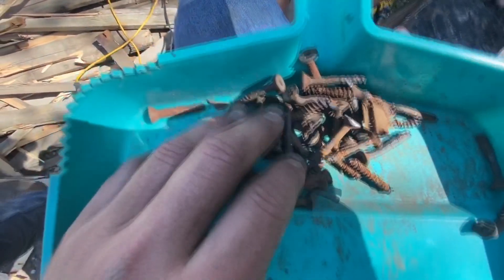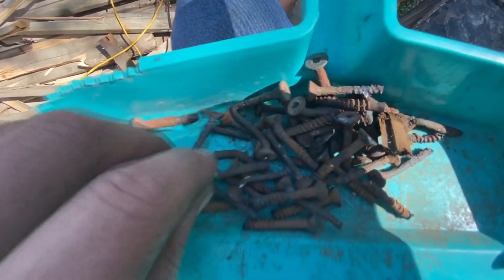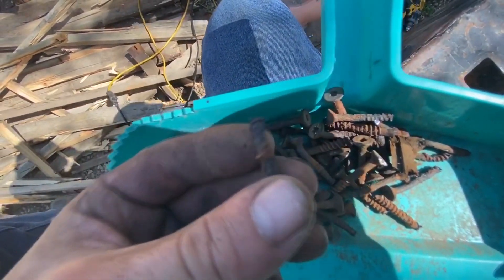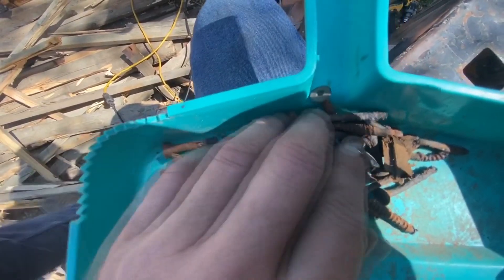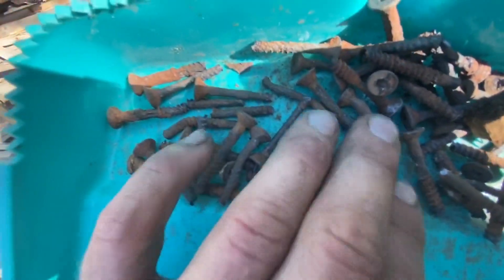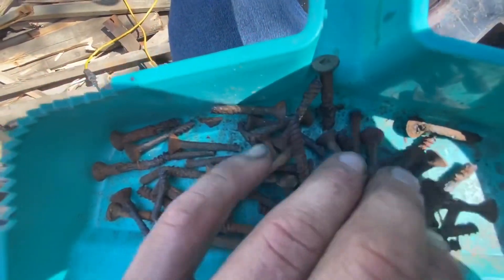So after like an hour and 15 minutes or so fucking around, these are the condition that every screw is in that was holding my flatbed boards down. You see why we'd use the axe to take it apart now.